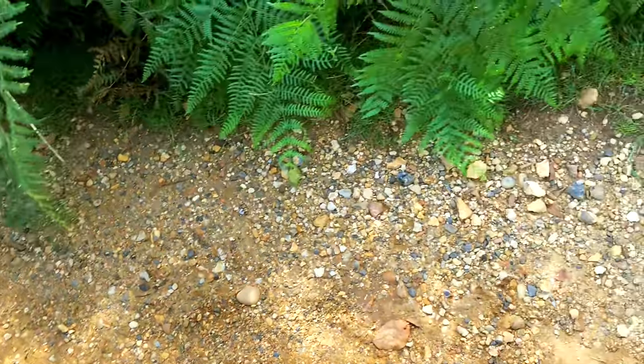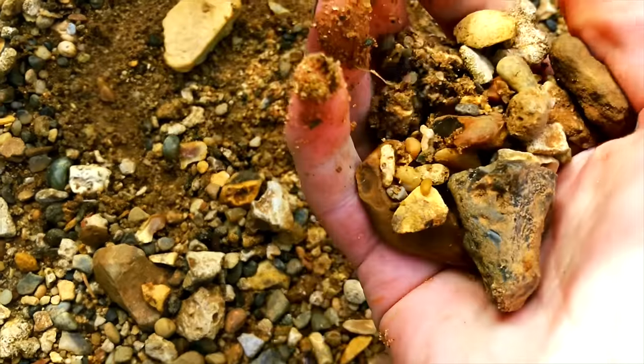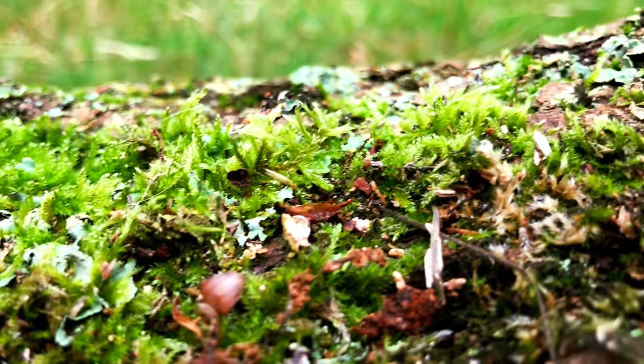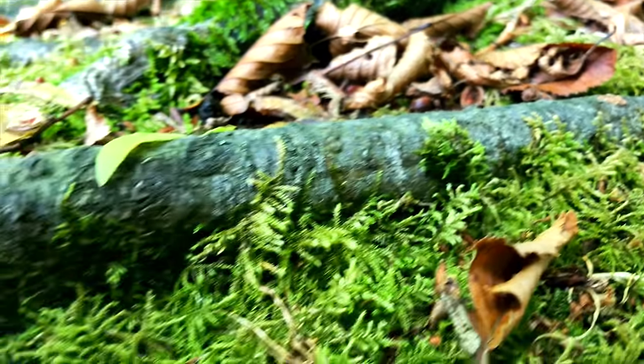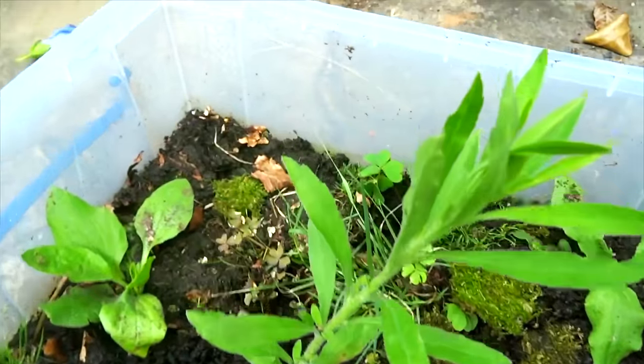You will need to gather a few handfuls of small stones or pebbles, and enough soil to provide a soil layer a few inches thick. You can then search for plants you may want to use. Moss works great as it loves damp conditions and can look stunning in a terrarium. Otherwise, look for grasses and small plants such as weeds that don't grow too large.